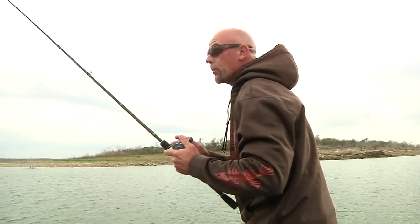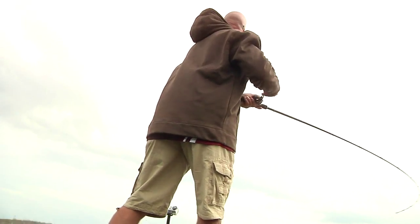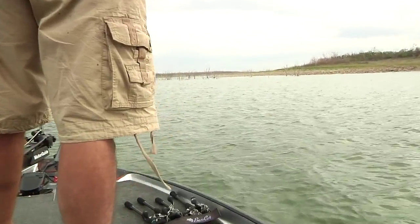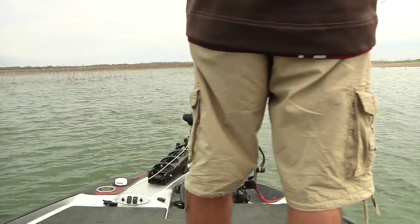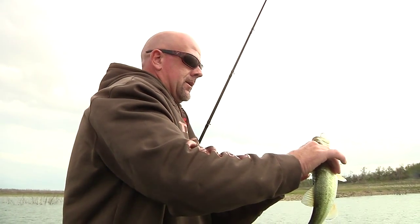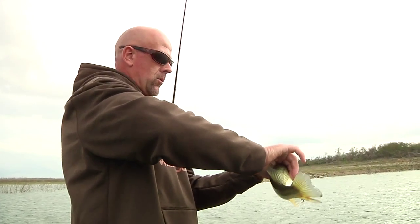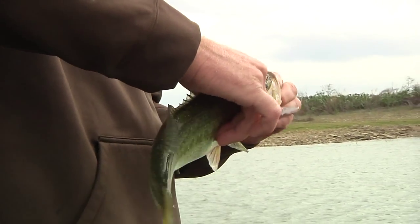We might have these dudes fired up. Let's see if we can't catch us a big one. There's one — little fish. That's the thing about cranking: when you get them fired up, you can catch a bunch in a hurry. We've made five casts and caught three fish or something like that. They're not quite the size I'm looking for, but you never know on crankbait fish. More and more I'm finding schools where I catch a little one, then boom — big one.